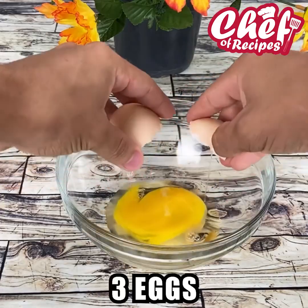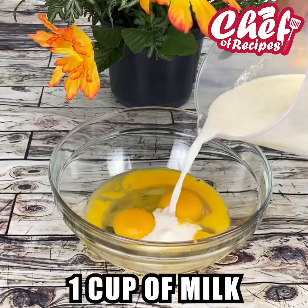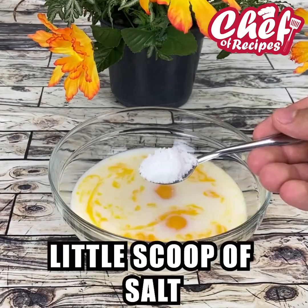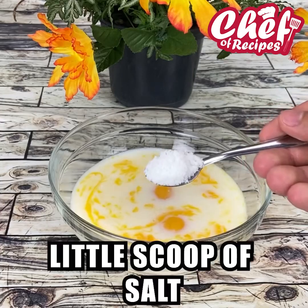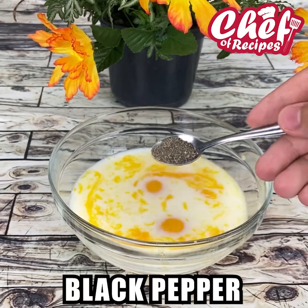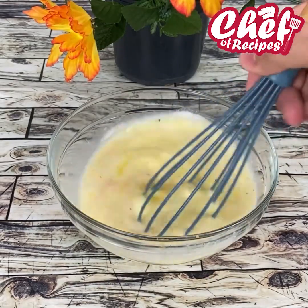For this recipe, we are going to break 3 eggs in a container. Add a cup of milk, a teaspoon of salt, a teaspoon of black pepper, and mix very well.